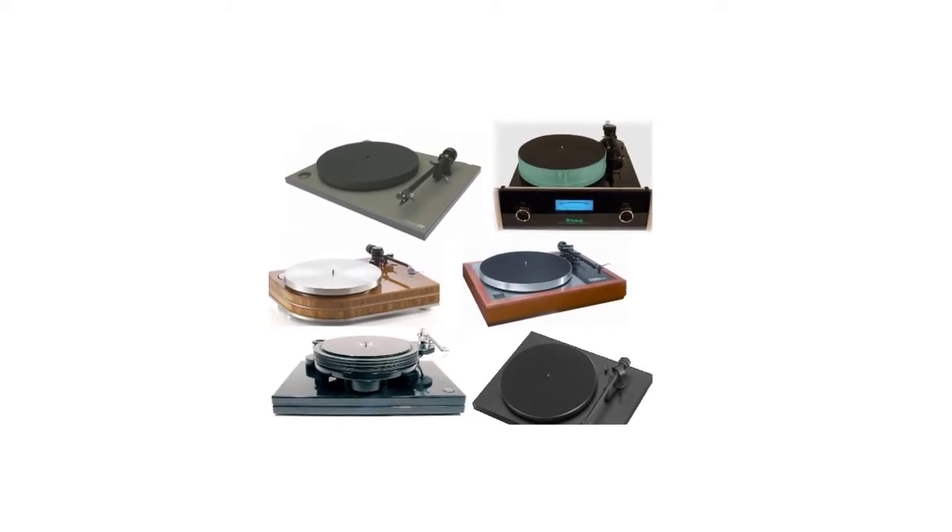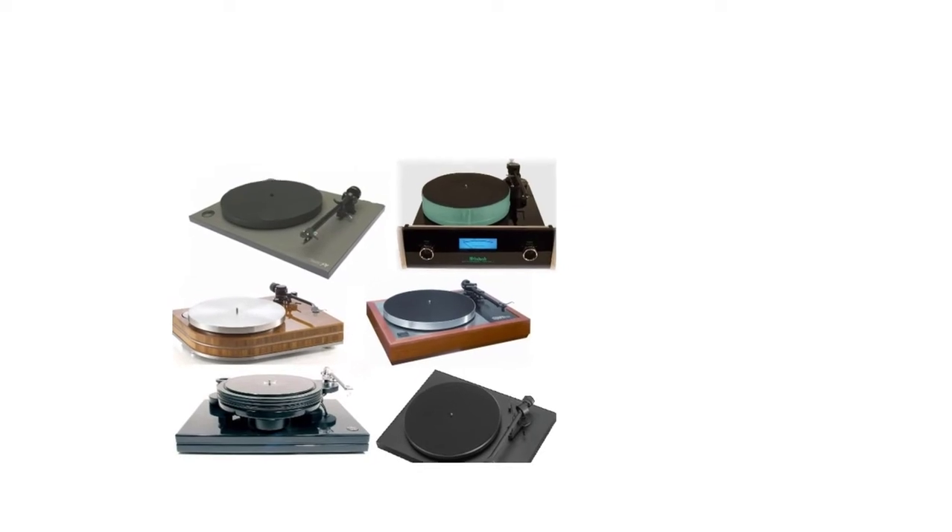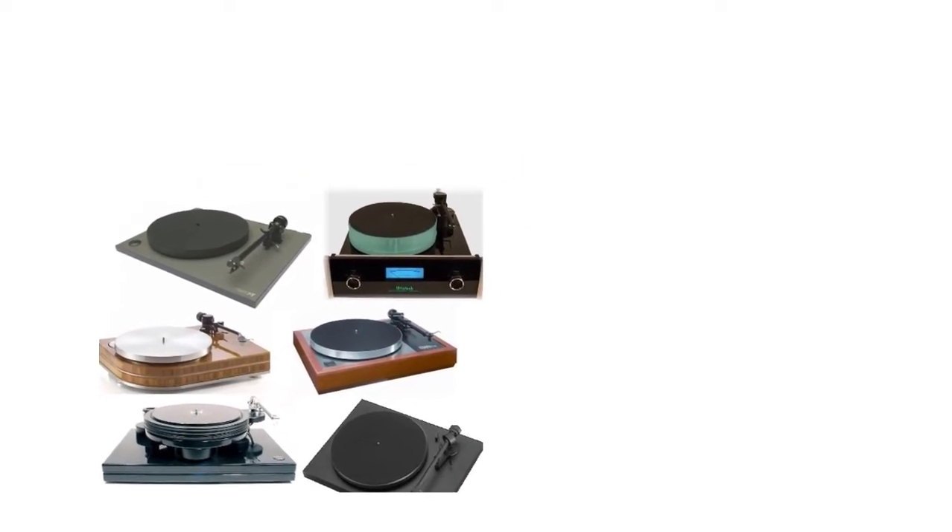With the help of a nostalgic design and a removable dust cover on offer, it indeed appears vintage. The vintage look, along with the modern features, makes it a perfect buy.